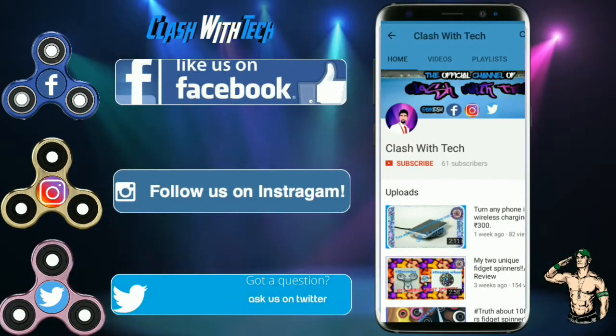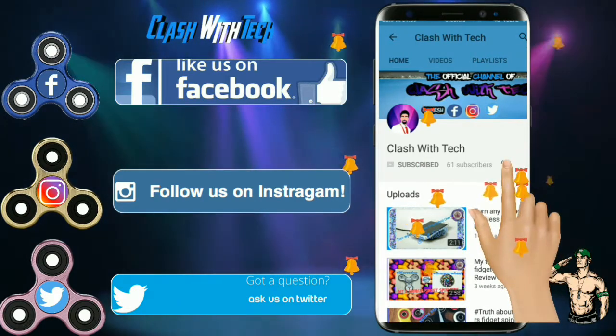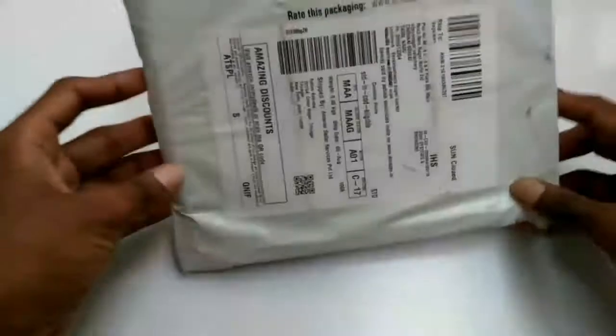Hi guys, welcome to Clash with Tech. If you are new to this channel, press the subscribe button and also press the bell icon and never miss another update. Hey guys, welcome to Clash with Tech, today I'm going to unbox the LED strips which I got from Amazon.com.